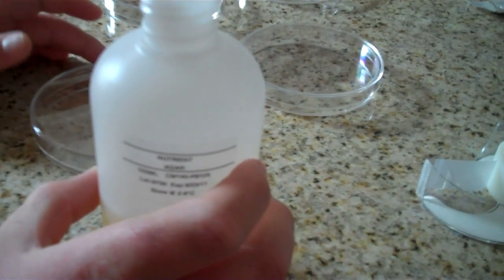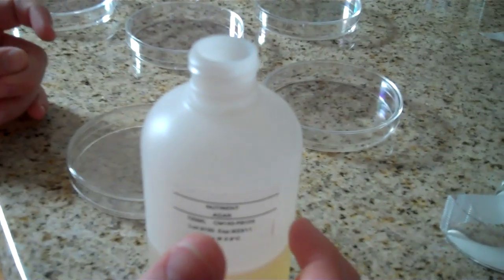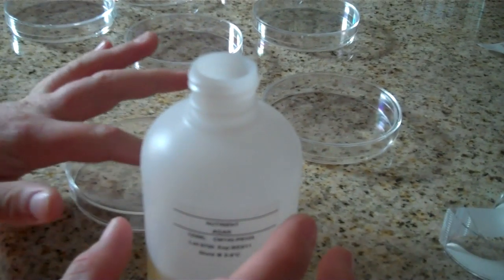The liquid is boiling. Slide open the cover just enough to pour the liquid nutrient agar in. Pour 10 to 13 milliliters of agar into the dish, enough to cover half to two thirds of the dish. Don't let the bottle mouth touch the rim of the petri dish.